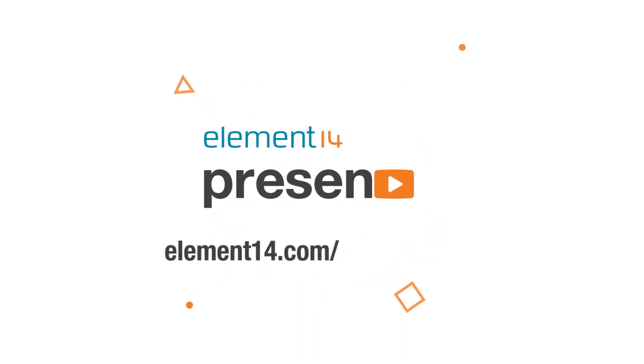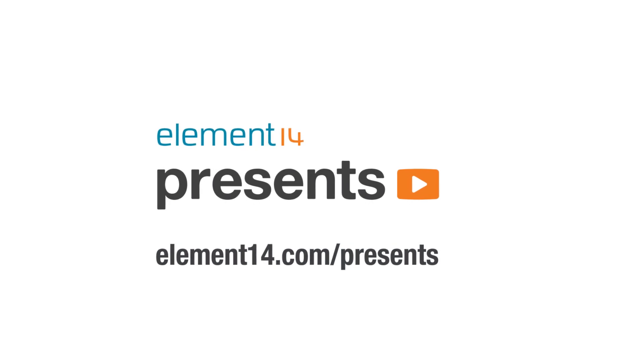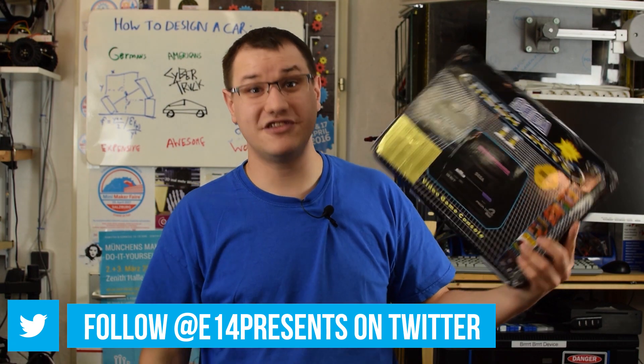The following program is brought to you by Element14, the electronics community where you can connect and collaborate with top engineers from around the world. Join now at element14.com/presents. Welcome back to Element14 Presents. I'm Clem and today we will build a portable Sega Genesis without wasting any precious vintage hardware. We will use this fake knock-off console that takes real cartridges to build it.